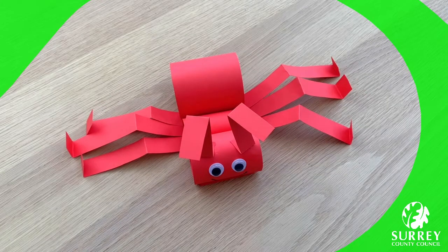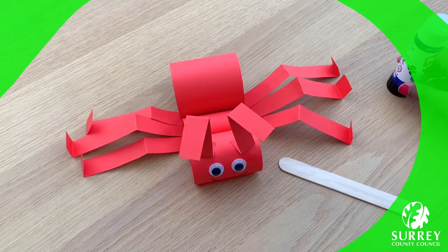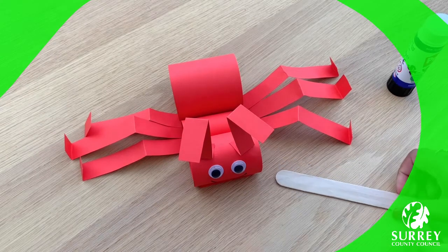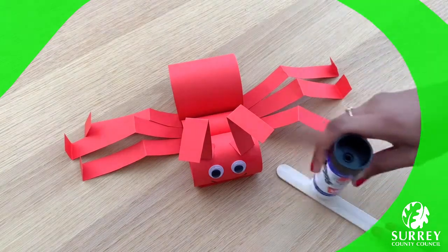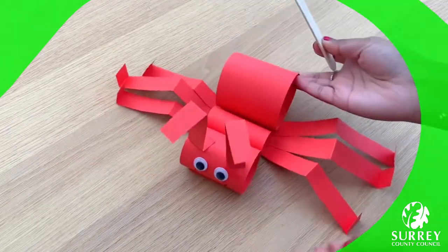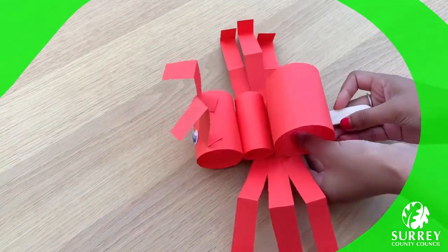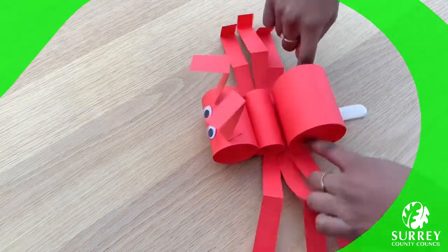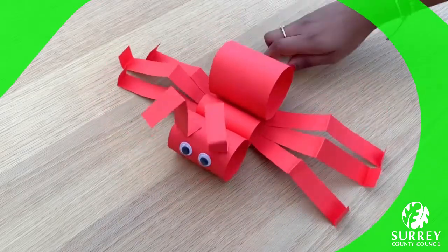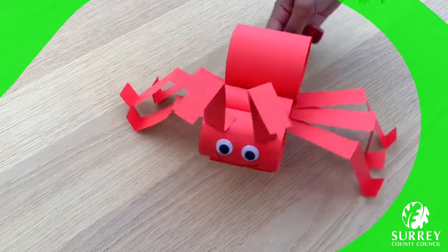Now let's turn our paper craft into a walking puppet. Take your craft stick and put some glue onto it, and stick it onto the ant's abdomen — the biggest part of your ant. Please make sure that the craft stick's handle sticks out at the back. Put a lot of glue on your craft stick so that it sticks onto the ant, then turn your ant around and make sure you stick it onto the base. Push down. Now hold your craft stick handle and gently twist your wrist from side to side, and move your hand forward to make the ant puppet walk along.